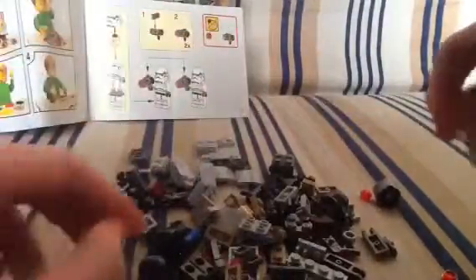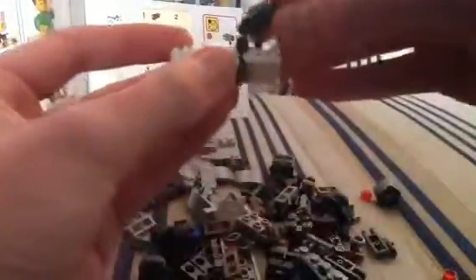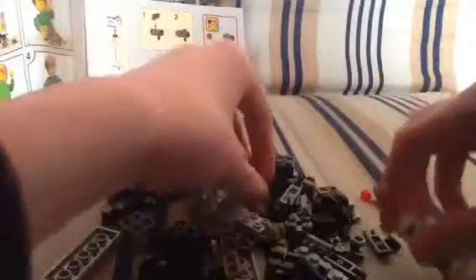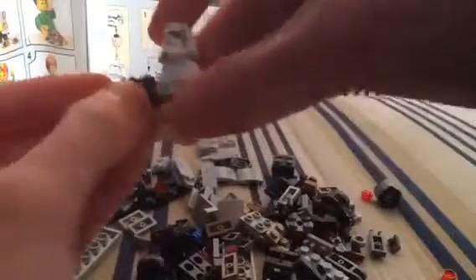Look at the instructions — they've got stud blasters. Let's find them. Stud blaster. Stud blaster part. Stud — give it to the Stormtrooper. Let's do the same again: blaster, blaster mechanism, stud. And they launch studs — that's why they're called stud launchers.